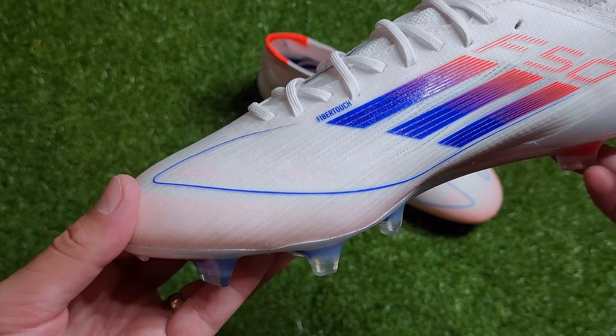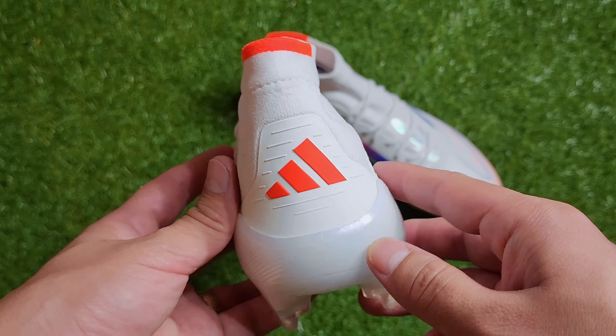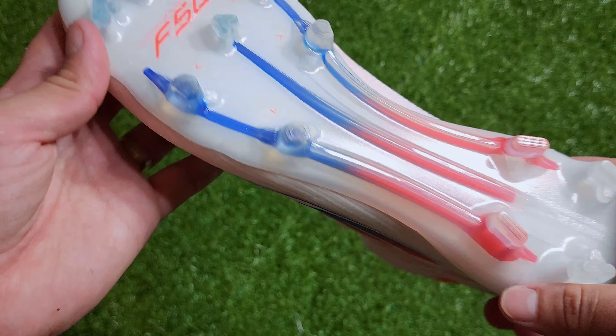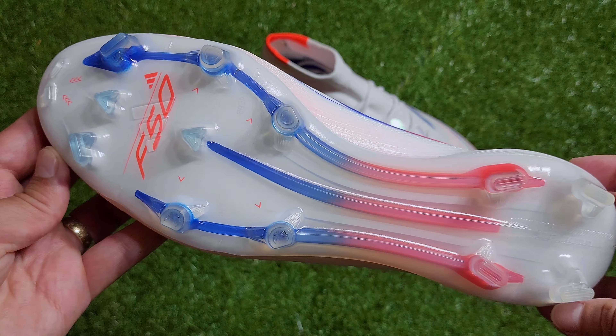In terms of the sole plate, this has the new Sprint Frame 360 outsole which is overall less aggressive and snappy than its predecessor. This is where a lot of F50 fans are a tad disappointed. There are now fewer chevron studs and some of the chevron studs from the last generation are now a hybrid conical stud. Overall Adidas played it safe here.